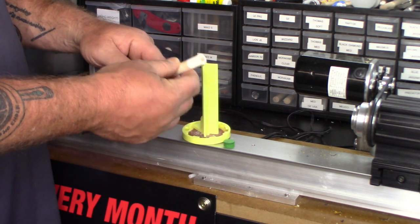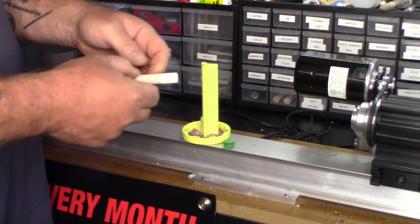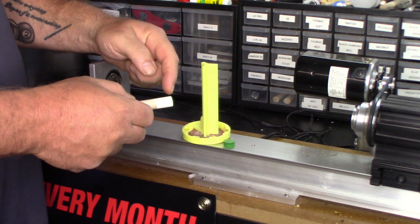Here is my ferrule with the tip removed. What you want to do is get this ferrule as flush as possible — that is crucial in this process. You want it flush as possible and with a little bit of a scuff to it so your tip can adhere properly.